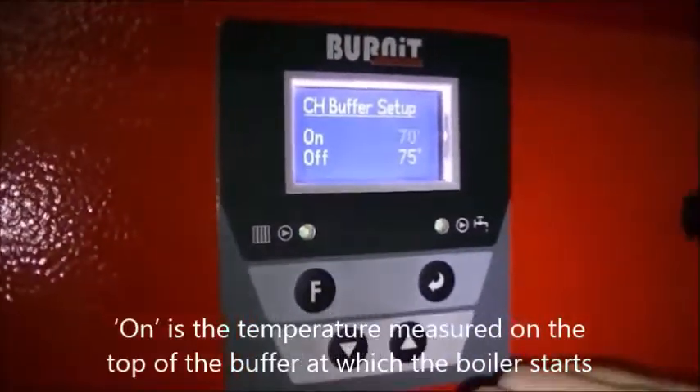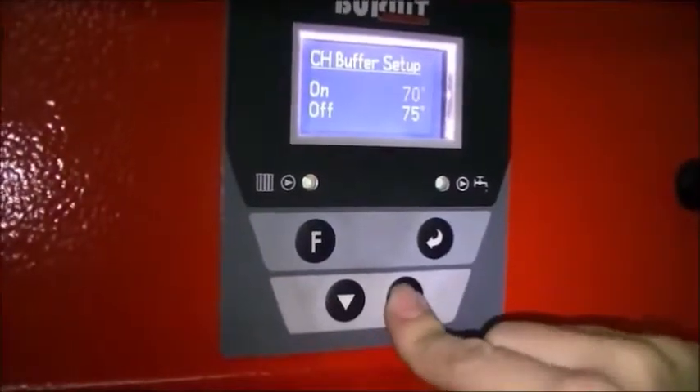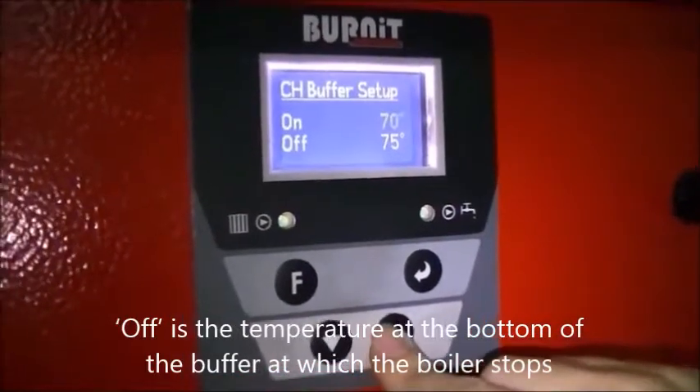On is the temperature measured on the top of the buffer at which the boiler starts. Off is the temperature at the bottom of the buffer at which the boiler stops.